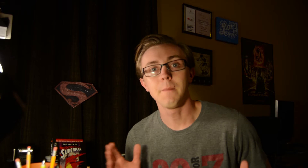Today we are going to be talking about a new project I've taken up. I'm making a Superman video. Why I've decided to do this, it's for a number of reasons.